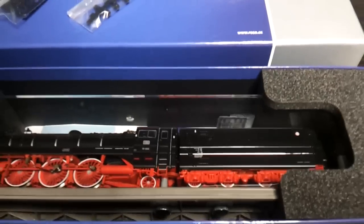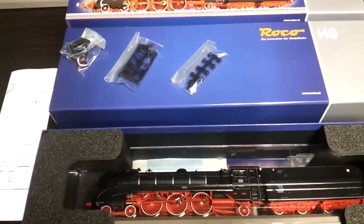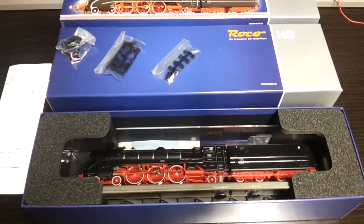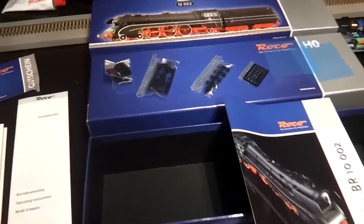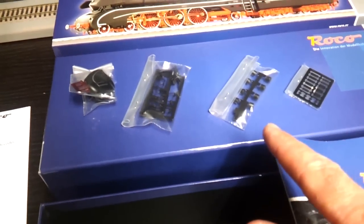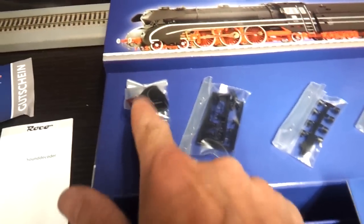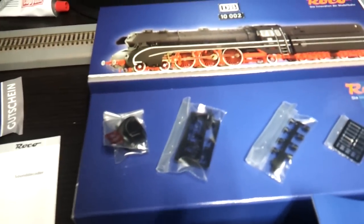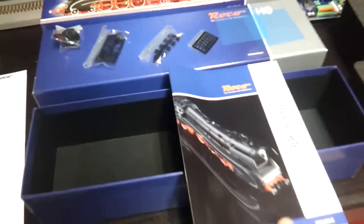You get three accessory bags with other bits in there. Getting out the actual box itself, there are four packets of detailing: name plates, caps, air pipes, and there's a set of optional aerodynamic front plates, plus some other bits in there as well.